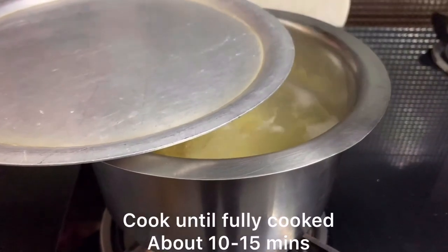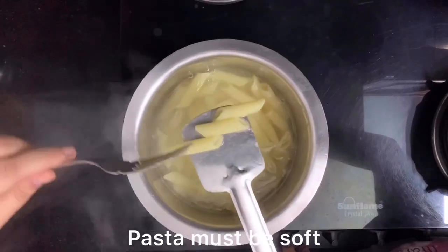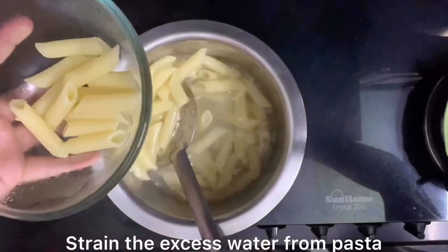The pasta is cooked in 10 to 15 minutes. Make sure that our pasta is soft when it boils well. We can see that our pasta is very soft. Now we will drain all the water from the pasta.